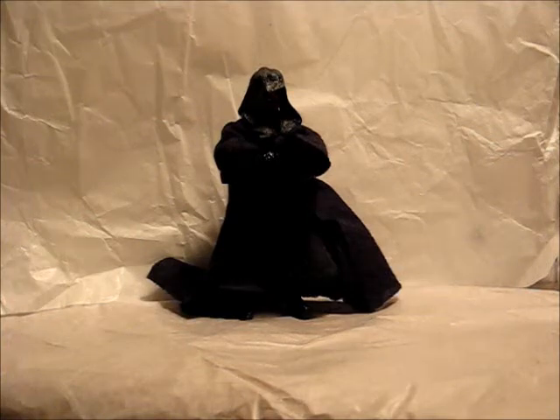Hi there, Sean here with another figure review, this time of the Star Wars Vintage Collection Darth Maul.